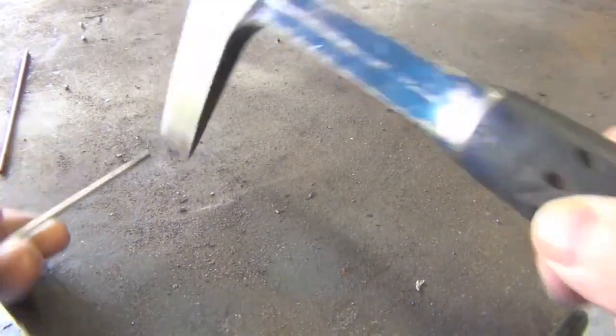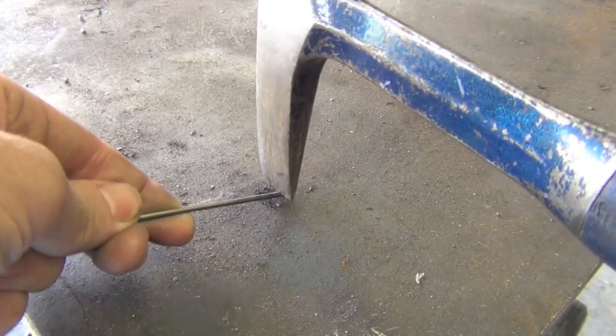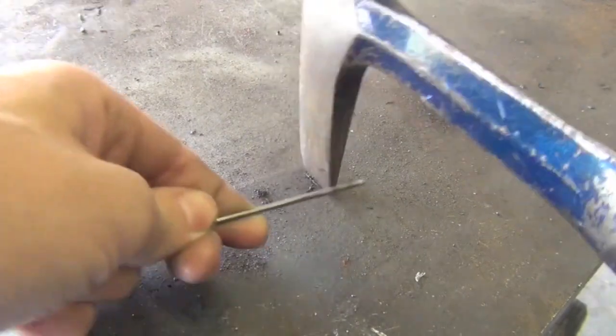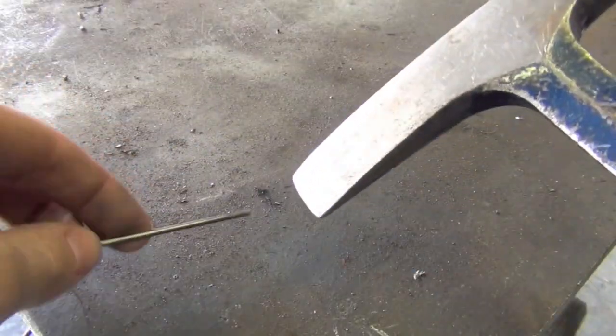Our next tip deals with tungsten electrodes: once you contaminate one, you have to find a way to remove that contamination before you can properly sharpen it. What I like to do is simply use my slag chip and hammer like that — it just breaks off the end pretty quickly. This might take a little bit of practice so you don't end up with a splintered end.